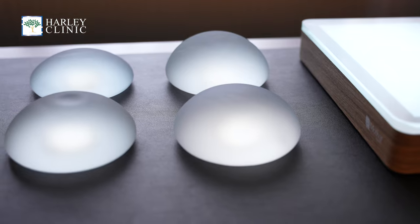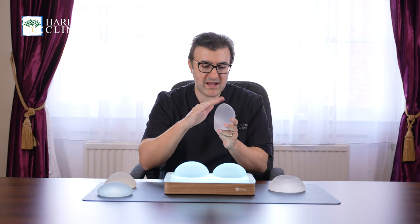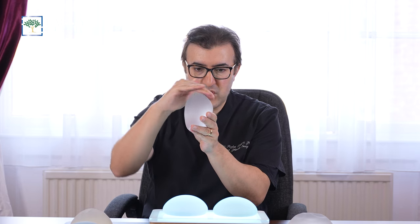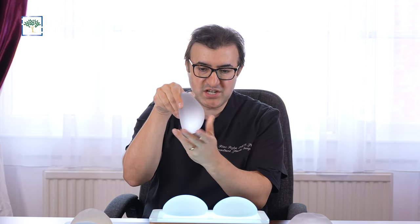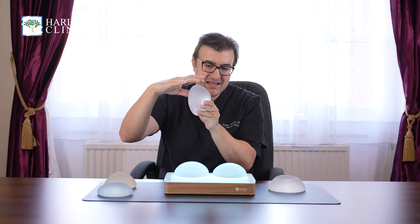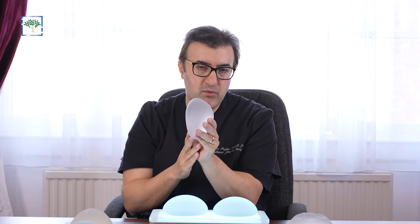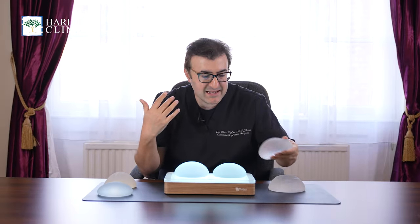But if you want to have a more fake look, then you need a round implant — this is a Motiva round — and you can see you have that fuller look at the top, there's much more projection, much more fullness at the top. There's much more volume here, and when the breast tissue goes up, you get that fullness here, so that gives you much more upper pole fullness, which people want with a fake look.